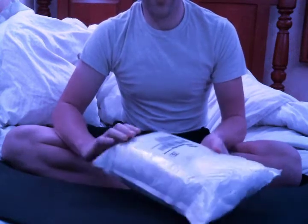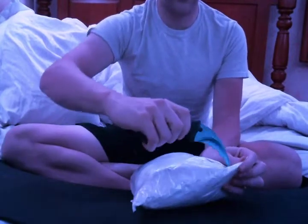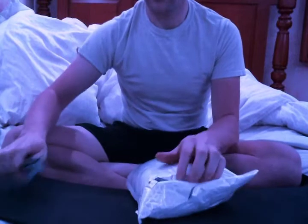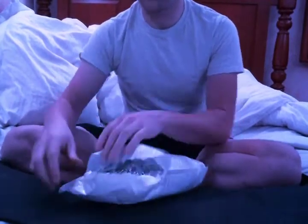This is an AliExpress unboxing. Find out what's in here. I have a few of these packages, so I'm not too sure what this one is.